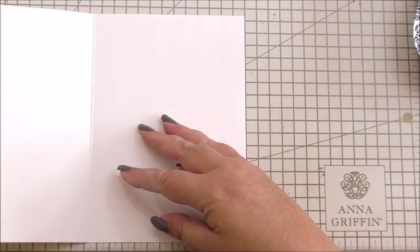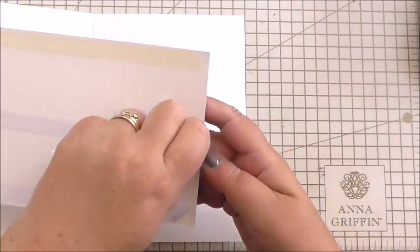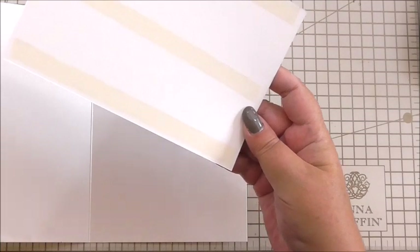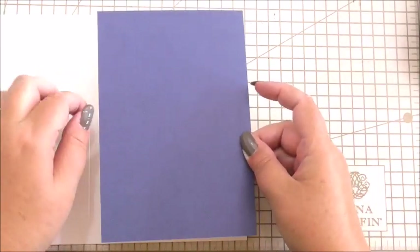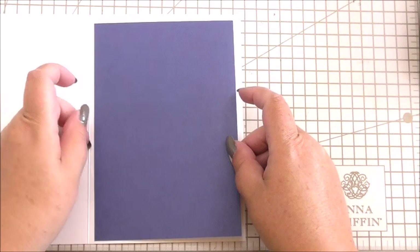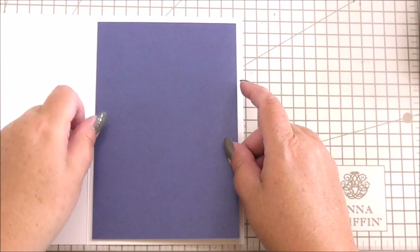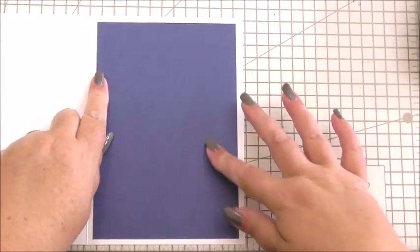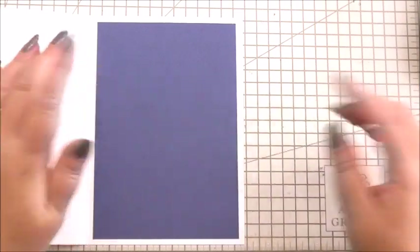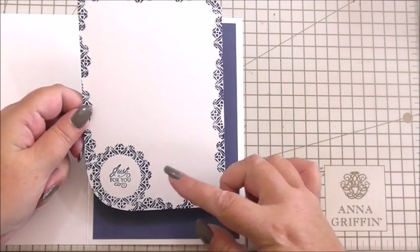The first thing we're going to do is the inside of our card. This is a very quick and simple insert — something you could do if you're rushing or you've got a card to make last minute. I've taken a piece of navy cardstock from Anna's Perfect Palette One, so I'm teaming up new products with old products from our stash.